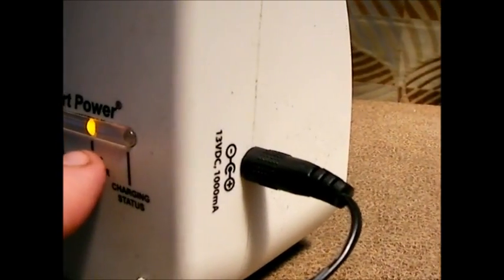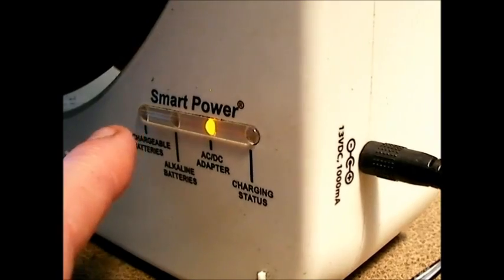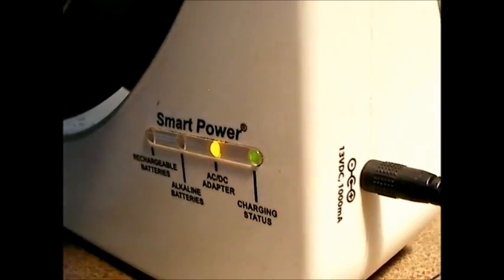When you plug it in, it will charge. So now I've plugged it back in and you can see it's on charging status — it shows you which type of power is being used. Very impressive.